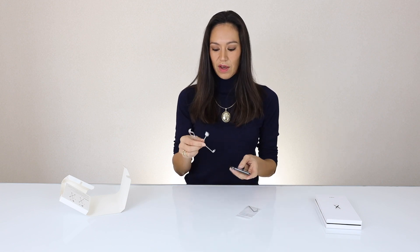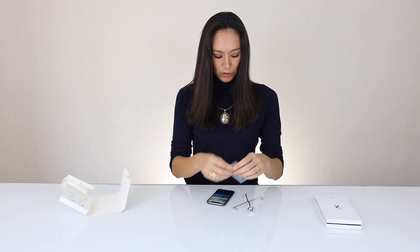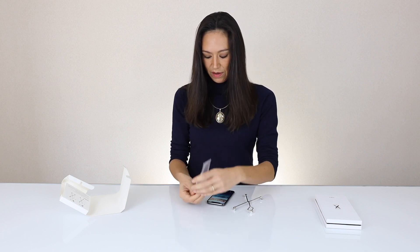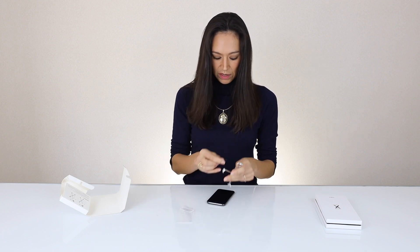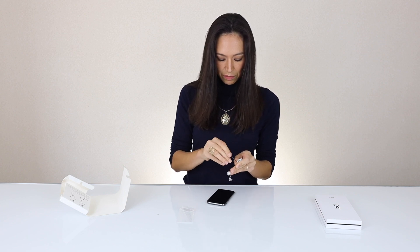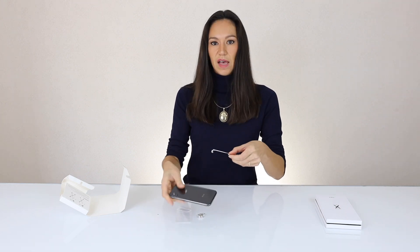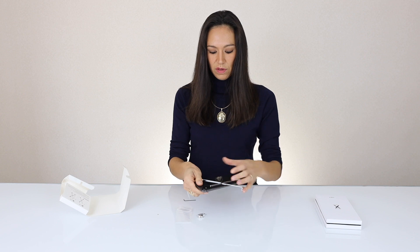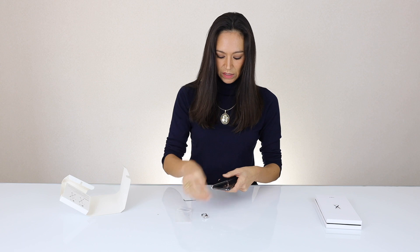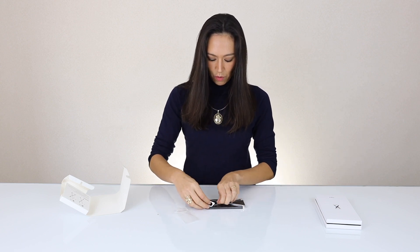So I am going to now put it onto the phone. As per the directions, you are supposed to take off the camera piece and slide on the other parts, and then you just have to reattach the camera piece. So I'm just taking this part off, sliding it onto the back of the iPhone — really snug fit — and then putting the corner piece back on.